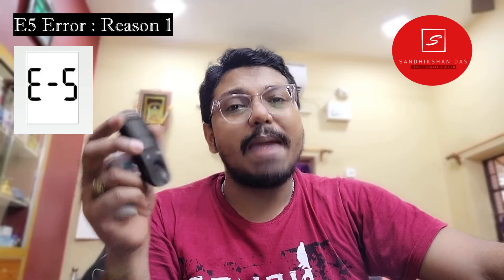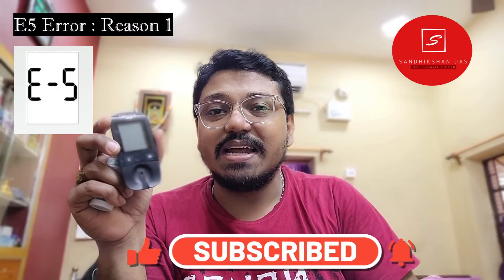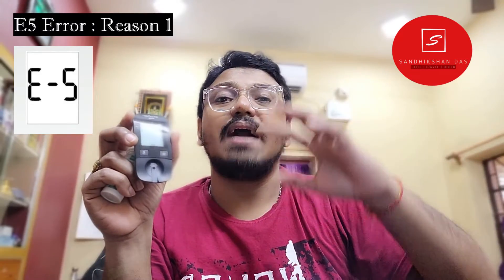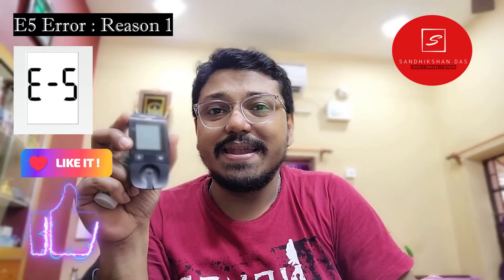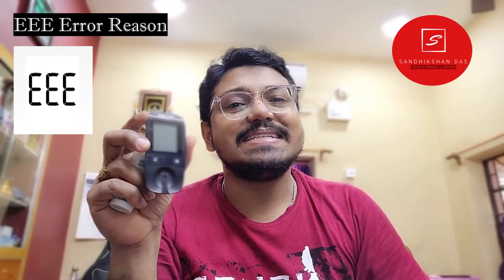The next error is the E5 error. The E5 error means the meter is exposed to an electromagnetic field, or has been placed under very strong light or direct sunlight. Always measure in room temperature conditions — the working temperature range is from +8°C to 42°C. If the temperature is below or above this range, it will give an E5 error. Similarly, if the meter is near a strong magnetic field such as an induction cooker, a mobile tower, or any other electromagnetic field, it will give the E5 error, meaning the meter cannot provide an accurate blood sugar reading in those conditions.